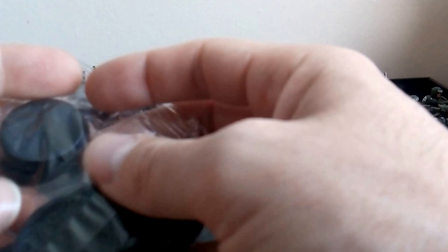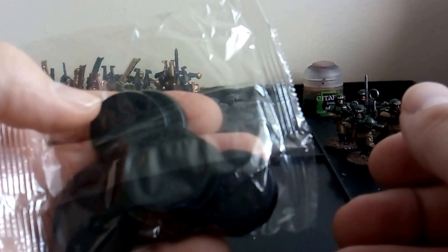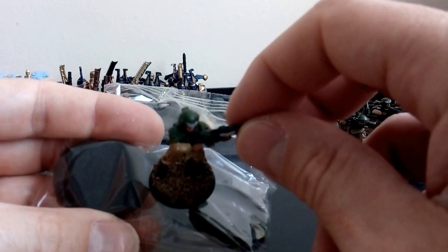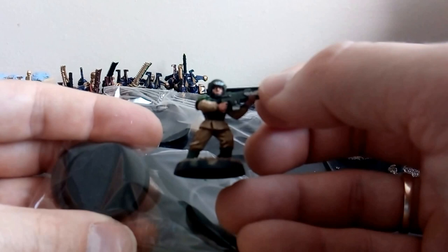I will show you what we got inside. First things first: these bases are a lot bigger than the standard bases that you get. So that's the standard size base for these dwarves. See this little Cadian Imperial Guard which I decided to do - that's the difference in base size. You can really see it.